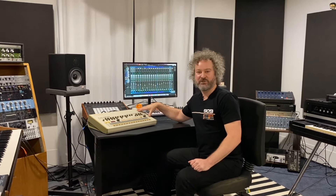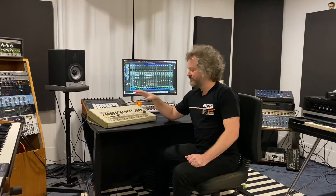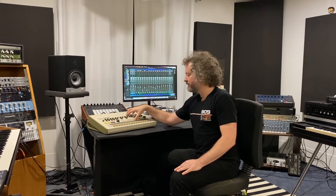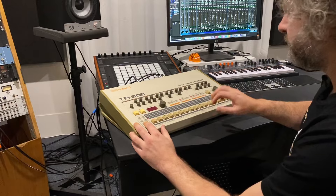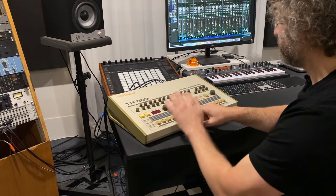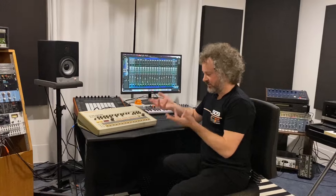I'm using a Roland TR-909 drum machine. There are thousands of samples out there, hardware and software emulations, but I like the real thing — it's very simple and can be inspiring. So let's throw a beat together. There we go, we've got a classic house beat going, and now we need to add some bass.